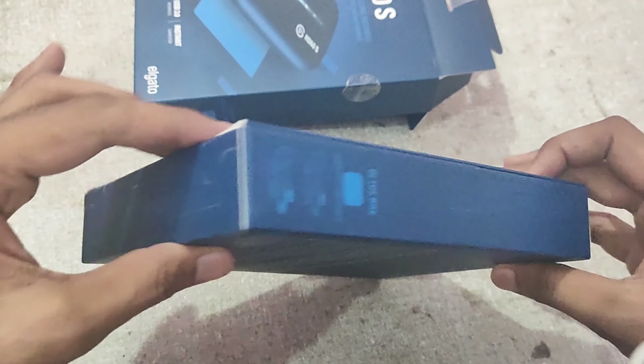First, we have to check one side of the ports. There is an HDMI output port. If you're streaming, there's no need for a mobile connection. Secondly, there is a 3.5mm port, which is called an aux port.